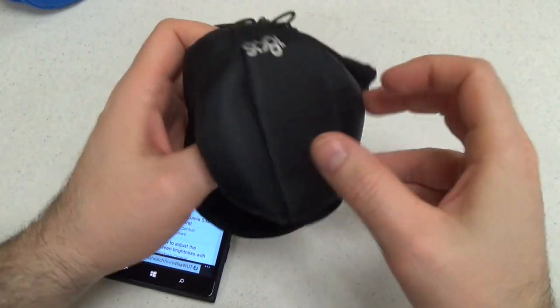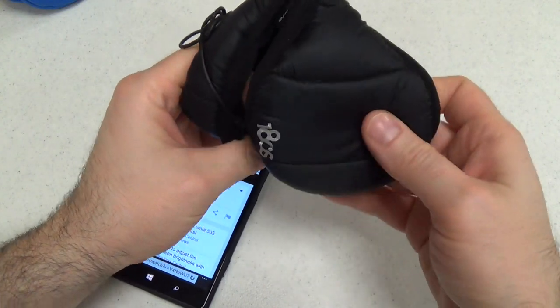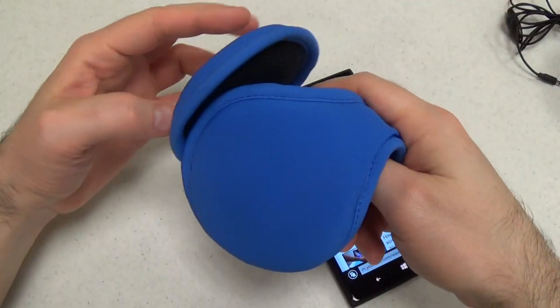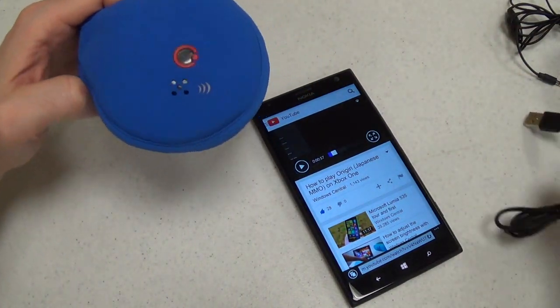This model costs a little bit less than the Bluetooth model — I believe it's about $30 or so. Let's look at the Bluetooth version, which is a little bit more complex.